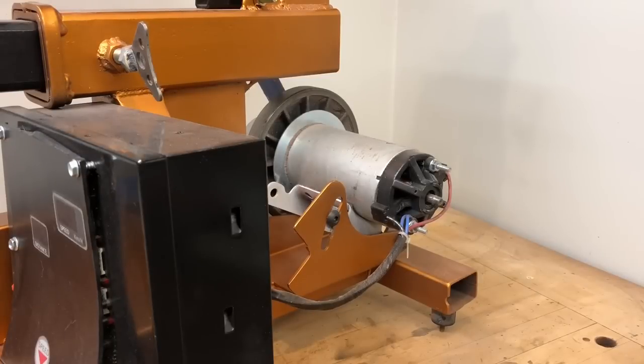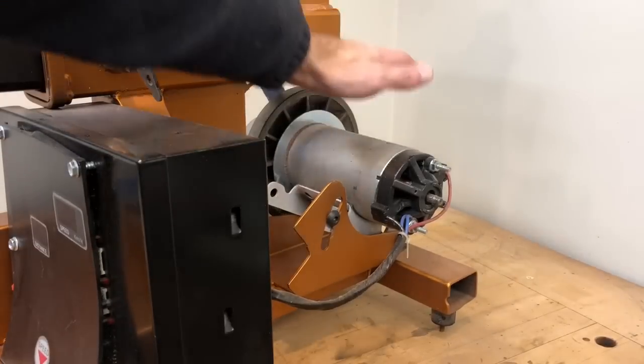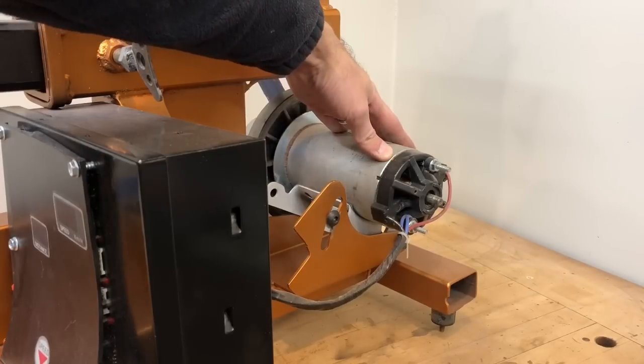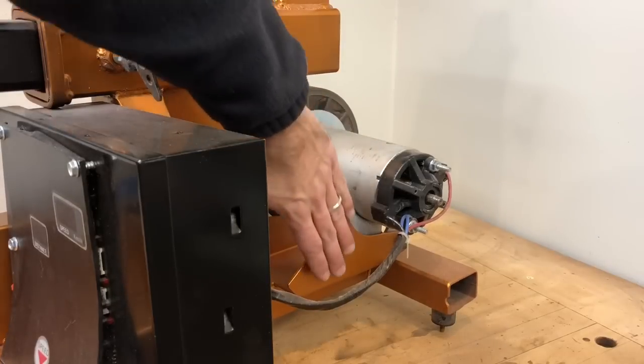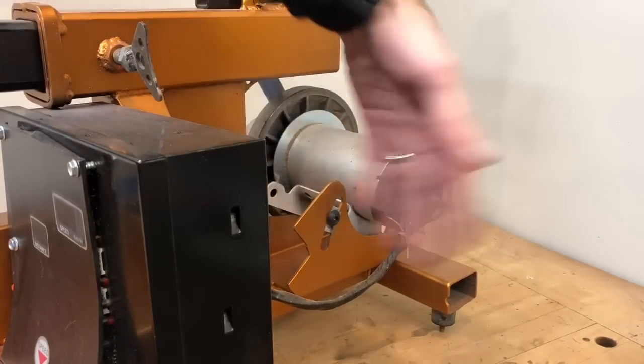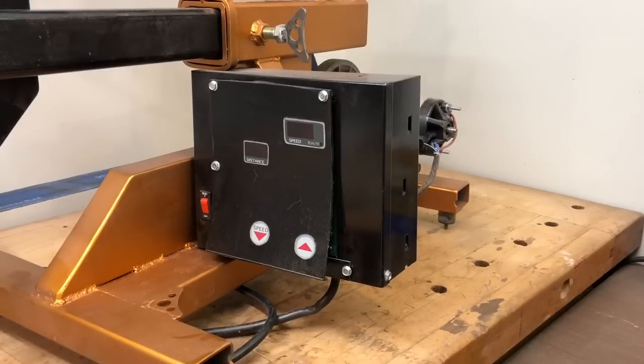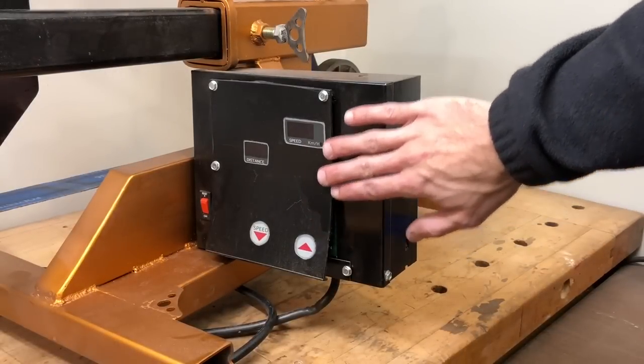Starting with the treadmill parts — the main part is the brushless motor, a two-point-six-five horsepower motor. I use the factory mount, and all the wiring I use for it is the original wiring from the treadmill.